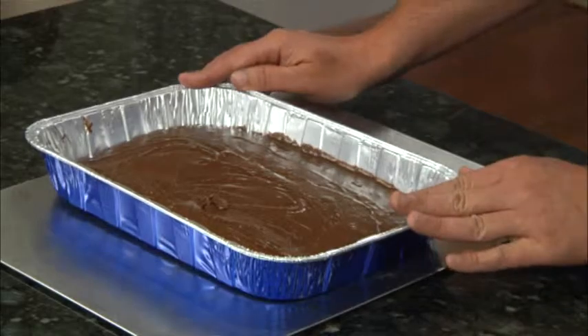I've placed the Bakeware pan on a cookie sheet. I'm going to pop this in the oven, bake for about 40 minutes. I like to rotate it midway through. When you insert a toothpick in the centre and it comes out with a few moist crumbs, then that's a good sign that it's done.